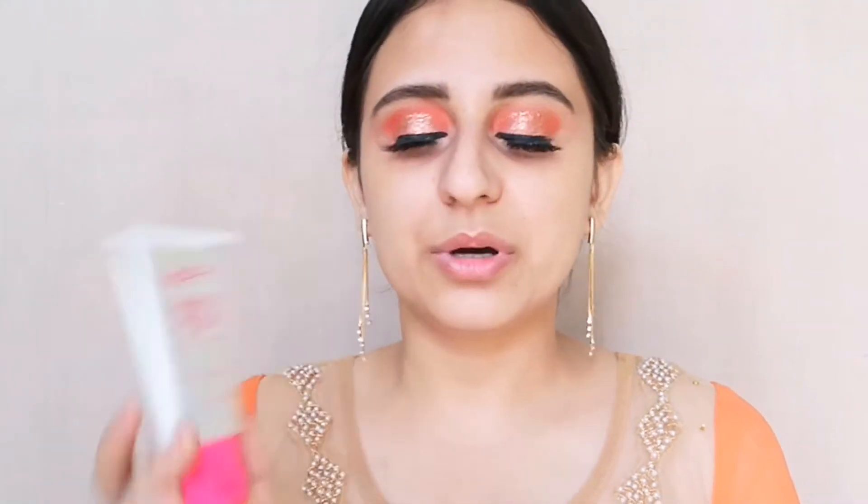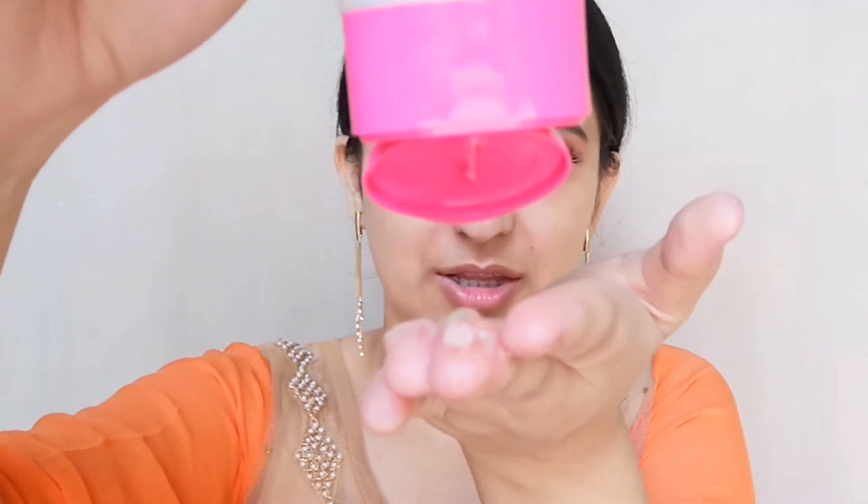I'm going to use this Nika Prima Primer. It's a silicone-based primer, so if you have a lot of pores, it really helps to fill them in. At the same time it makes your skin very smooth, so foundation glides down on it very easily.